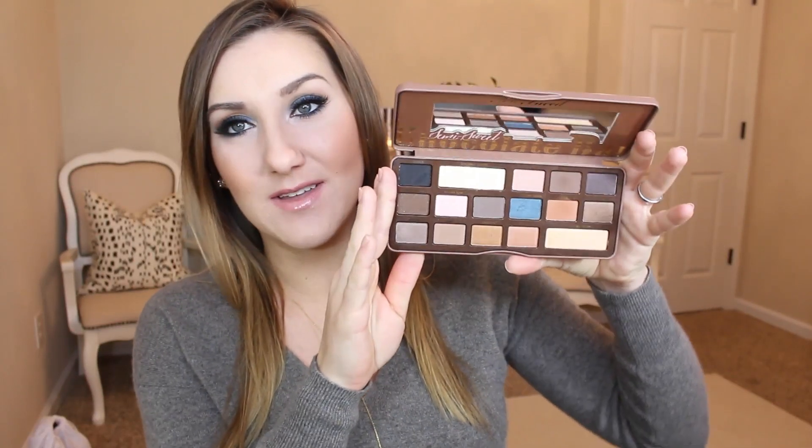Hey guys, so today I'm going to be doing a look inspired by, or using, the new Too Faced Semi-Sweet Chocolate Bar Palette. I'm obsessed with the original, so when this one came out, you may have expected me to jump all over it, but I was just not into it. When I first saw pictures of it, the blue really turned me off — I thought that looked kind of random. I know that the original has that purple in it as well, but it has some plummy shades so it kind of makes sense, but I just thought this was just so weird.